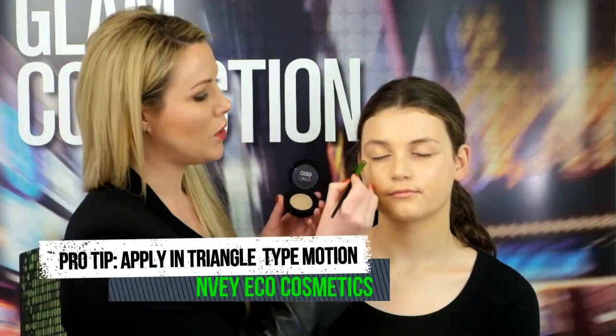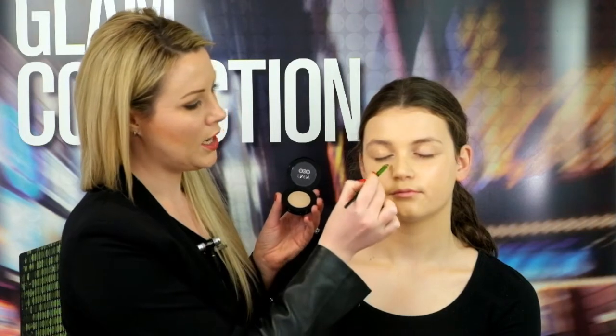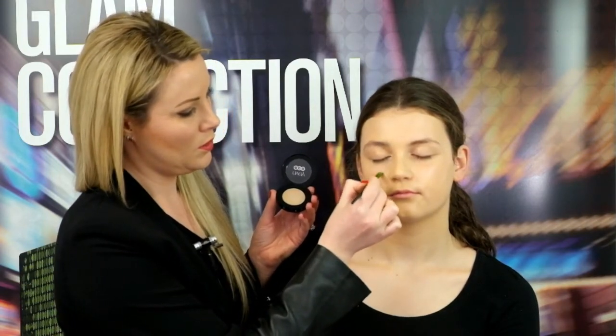And I'm going to apply this in a triangular motion from the corner of the eyes, down the cheeks a little bit, just so that we get a really blended finish.